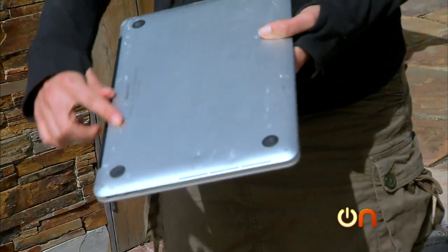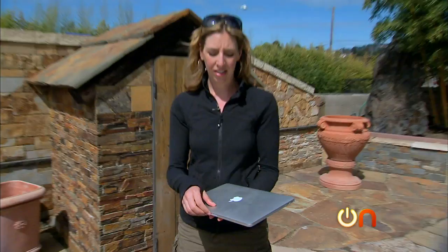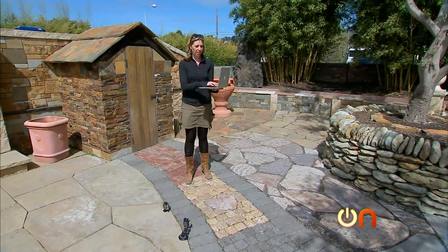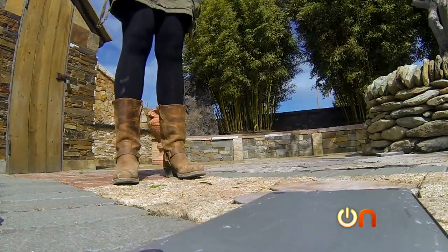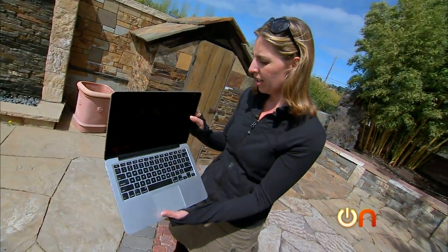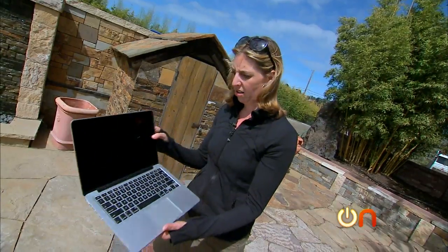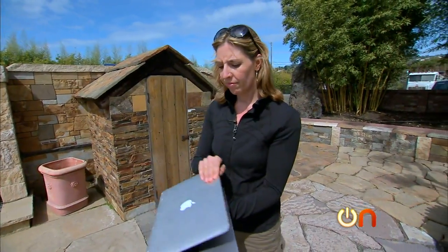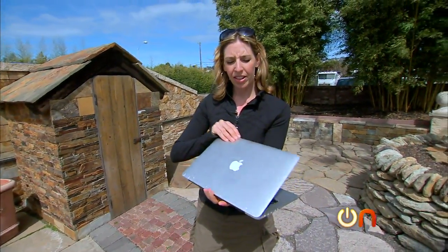Nothing too serious, but I think we should find out how our Retina display can handle a drop if it's open. The hinge feels a little tight, but the screen is okay. I don't really see much more dents. The hinge just got a little bit of a hiccup, but that's no big deal.